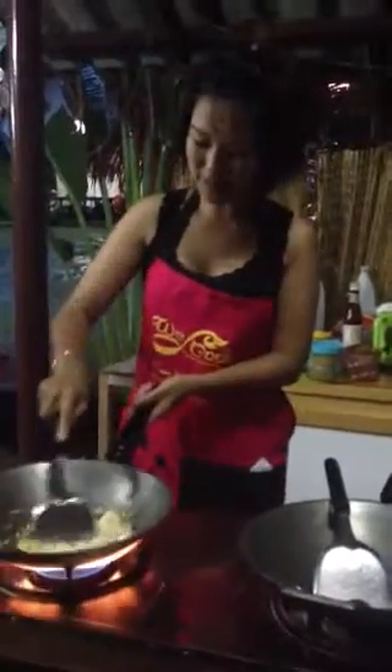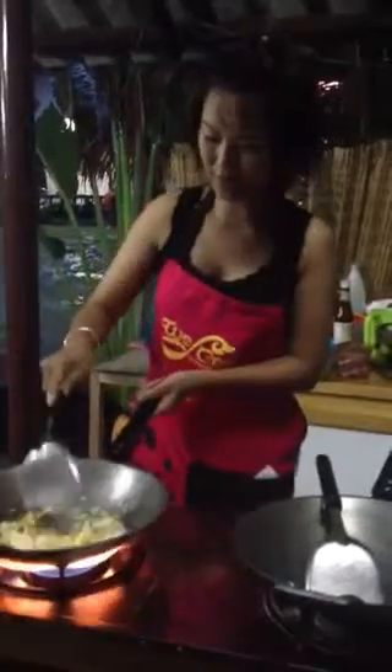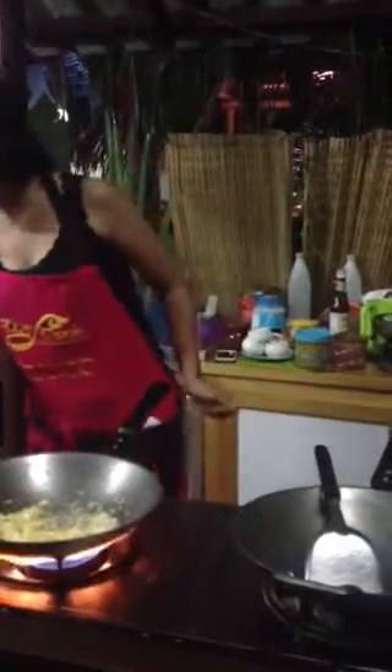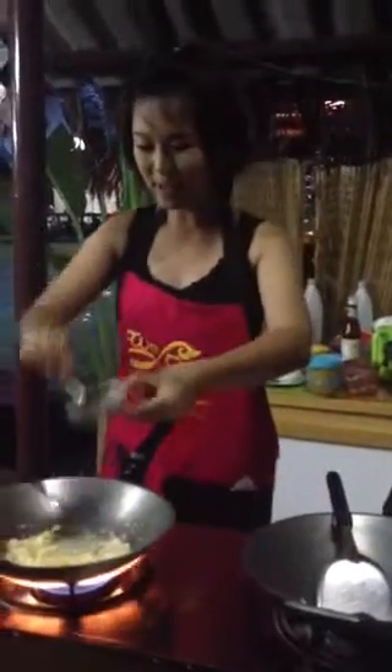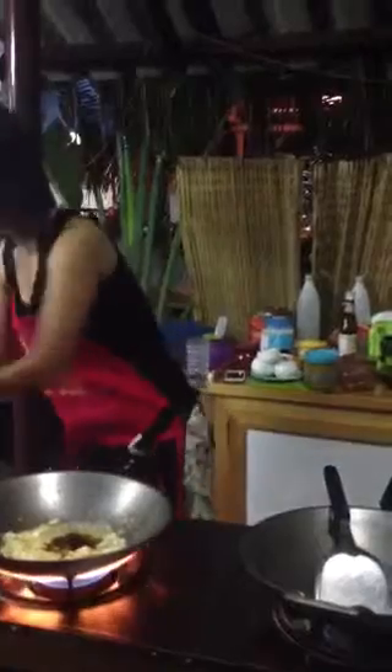After the egg is medium cooked, mix everything together — mix it well. The sauce we have: sugar, fish sauce, water sauce, caramel juice — everything in it. We have to cook them well.